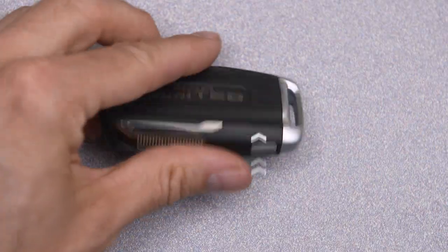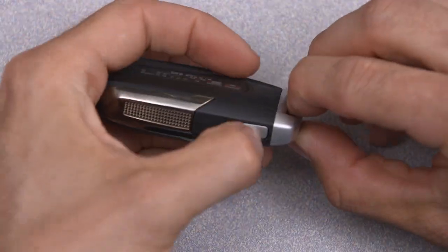First, push and hold the mechanical release button on the side of the fob, and remove the emergency key.